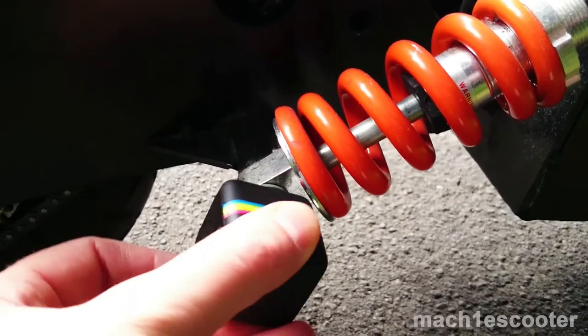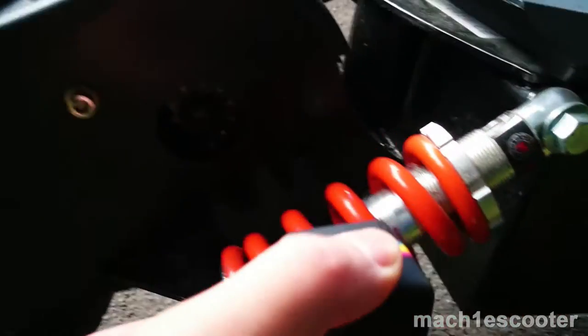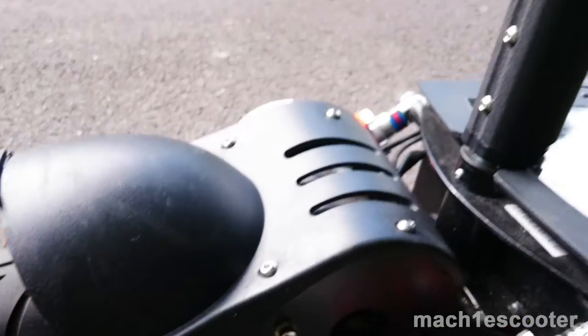Now let's try to stick it somewhere else. The shock springs are not magnetic, neither is the seat post.